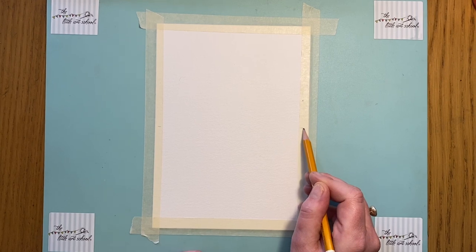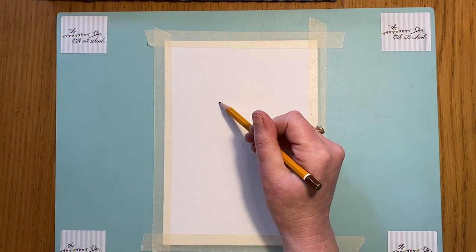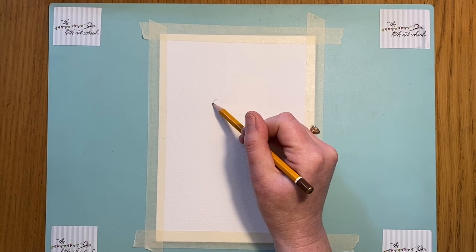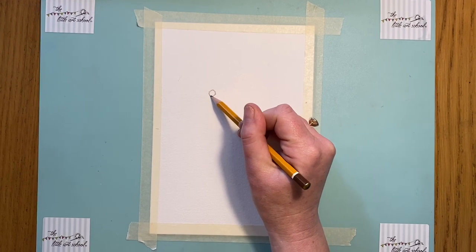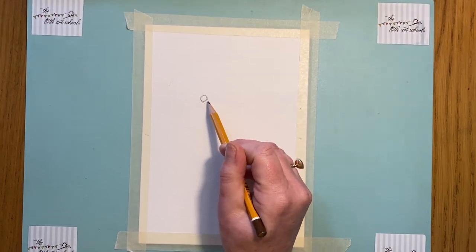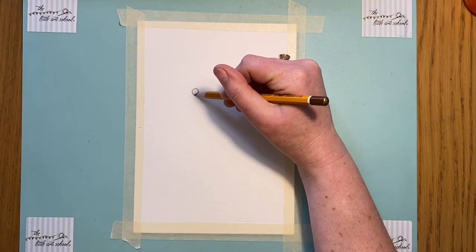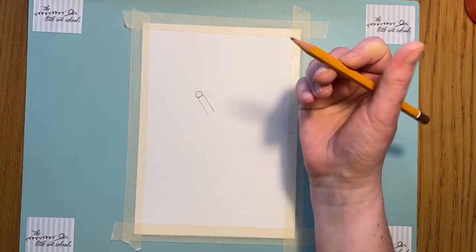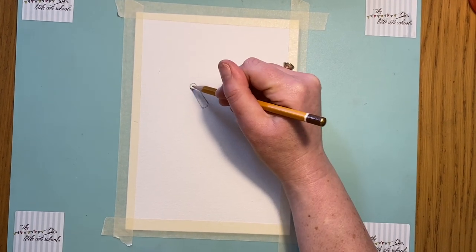Thinking about halfway up the page - we want our dragonfly filling the page today. About a third and a third, which is interesting because that's a really good way of thinking about composition. There's something called the rule of thirds, and these are called the sweet spots on the page. So we've gone about a third in. It's not a circle, it's not a square, it's somewhere in between. Keep them nice and curved - look how my pencil grip is very light. We've got two shapes there.